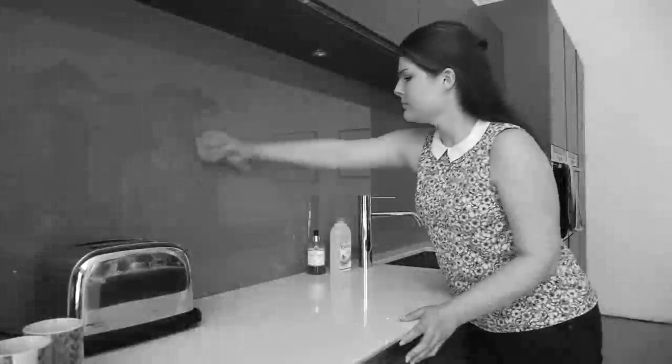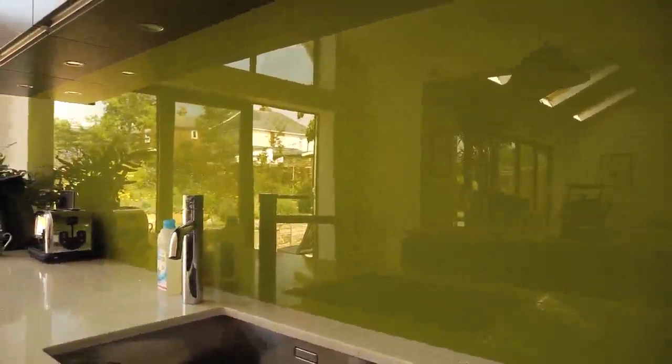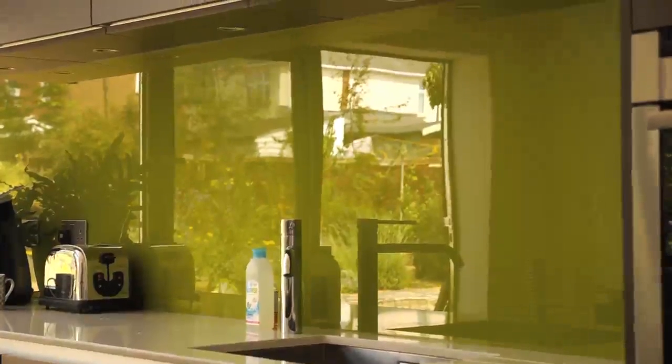Problem glass is any glass that has lost or is at risk of losing its visibility, clarity and cleanability. The new ClearShield ecosystem is the solution. This award-winning system protects glass from dirt, grease and germs, leaving a non-stick, antimicrobial and streak-free surface.